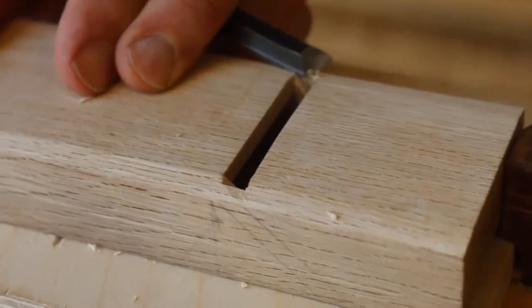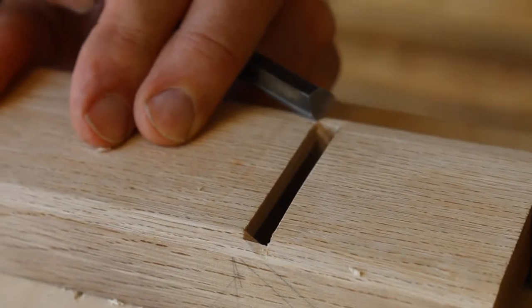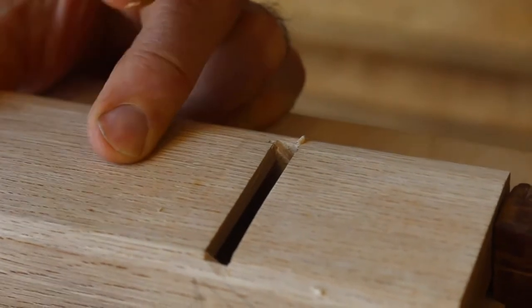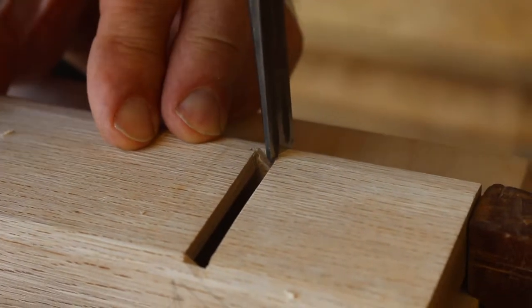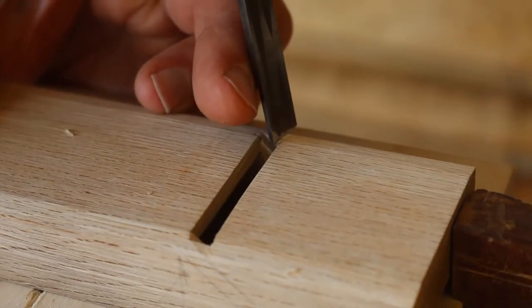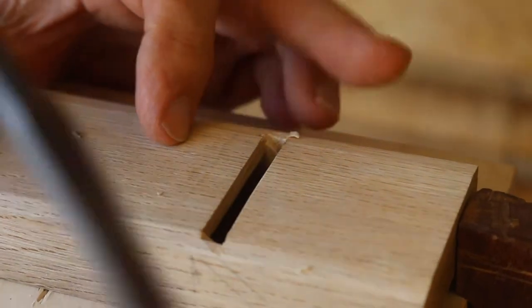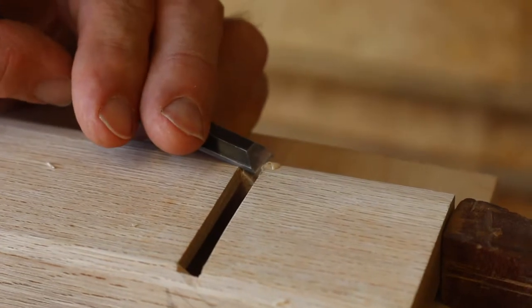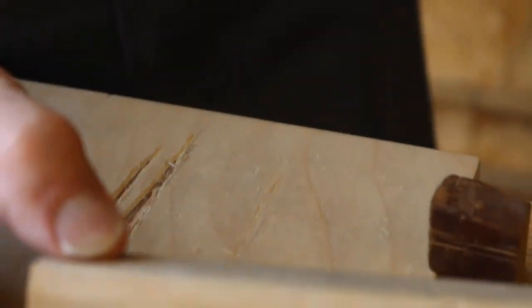Gentle cut — just about like that. And that's it for that.